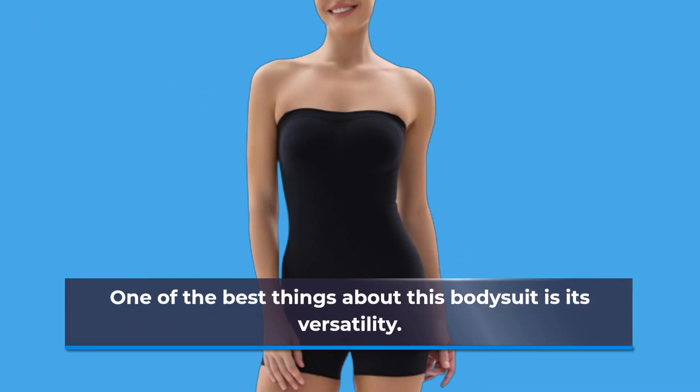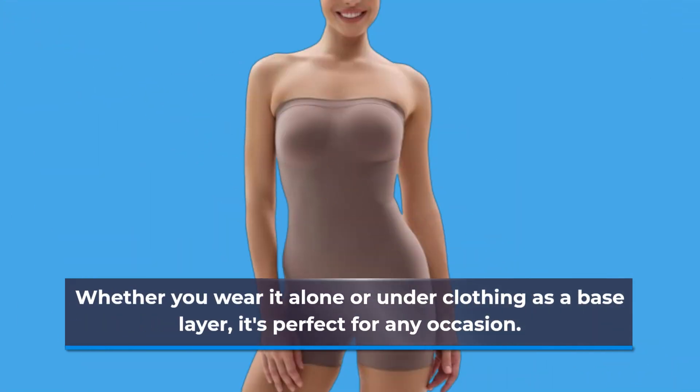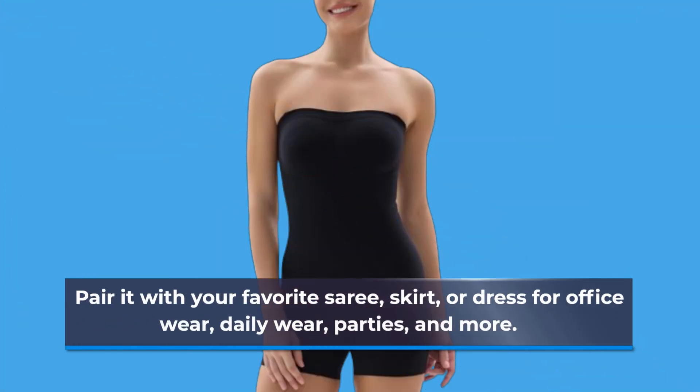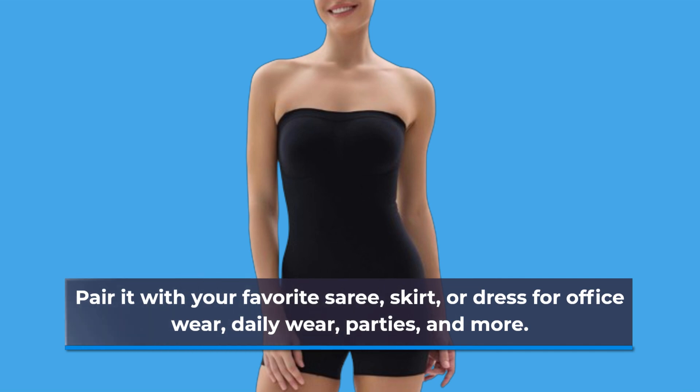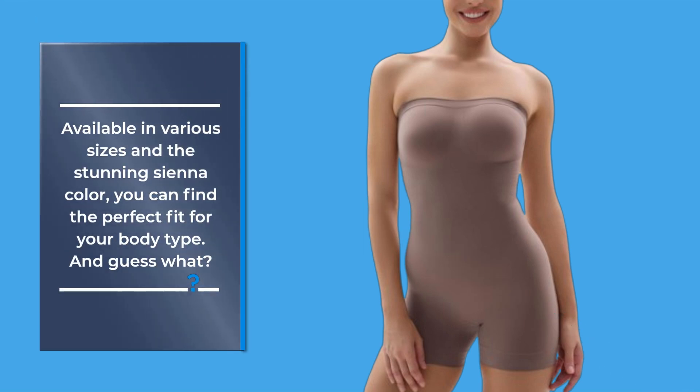One of the best things about this bodysuit is its versatility. Whether you wear it alone or under clothing as a base layer, it's perfect for any occasion. Pair it with your favorite sari, skirt, or dress for office wear, daily wear, parties, and more. Available in various sizes and the stunning sienna color, you can find the perfect fit for your body type.